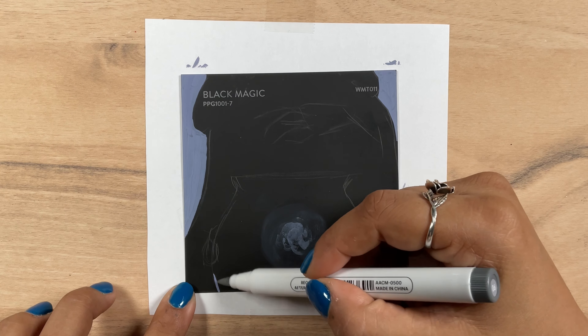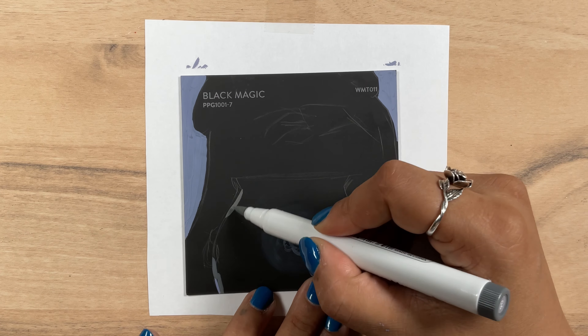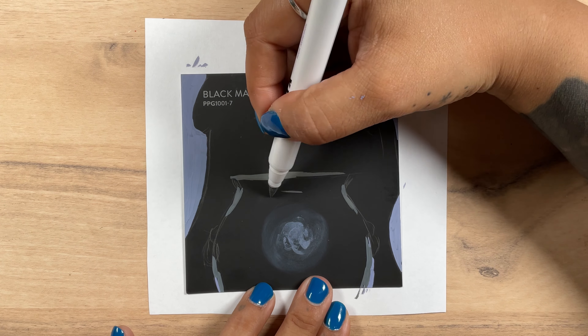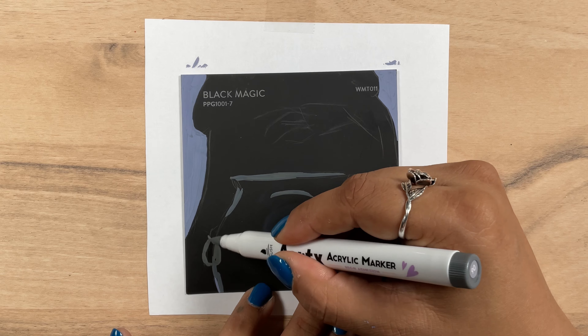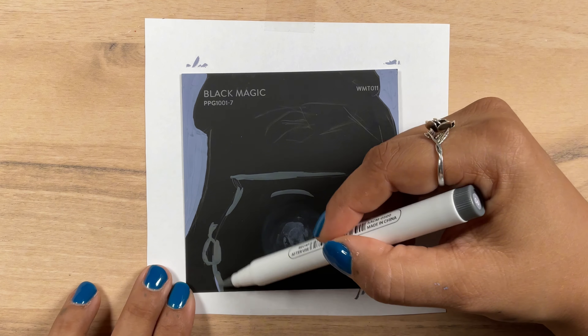So the base of this witch's cloak and the cauldron will remain the Black Magic swatch while I color the background. I learned pretty quickly that the Artex were not going to be much easier to blend on these cards than they were on the paper. I played with it a little more as I went on and it got a little bit better, but for the most part I just stuck with this kind of color block style.